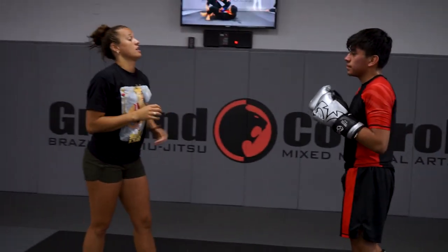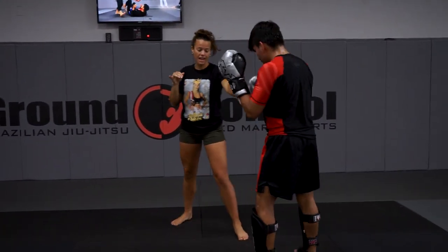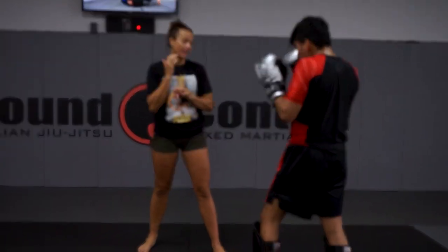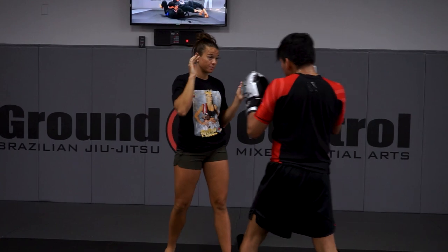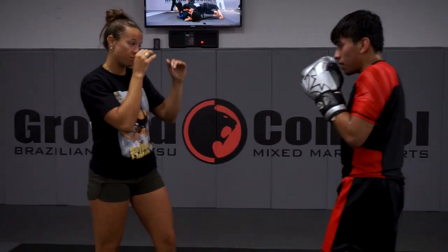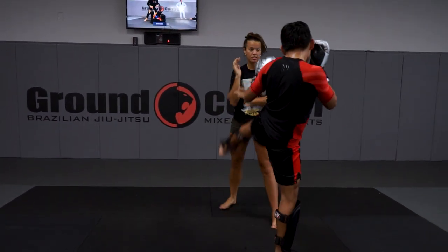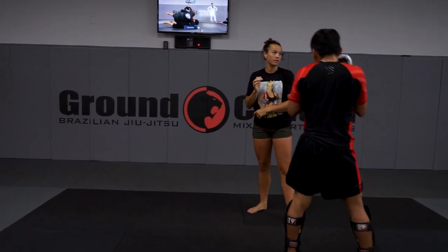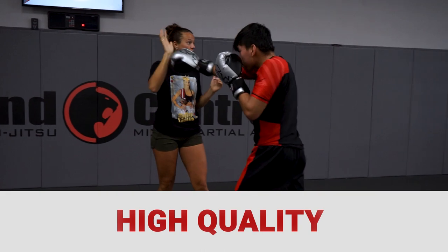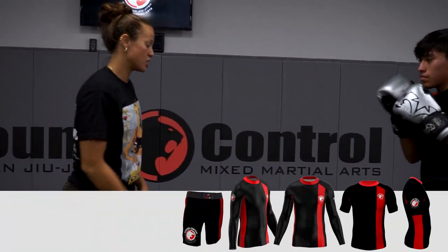So I'm going to go jab, swim, knee, step off, and kick. When I kick, he's going to check and he's going to return with the left kick, and then he's going to go cross hook. Same thing — jab, knee, step off, he checks and returns, cross hook. So he checks, returns with the same leg, cross hook.